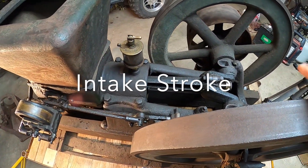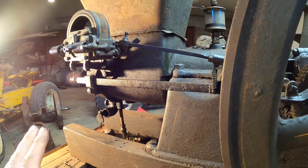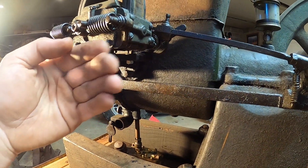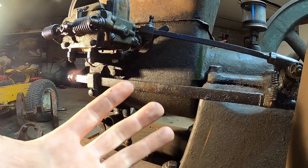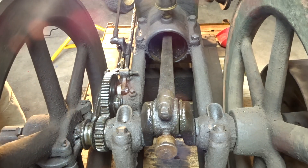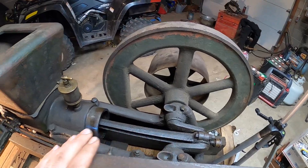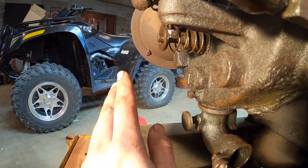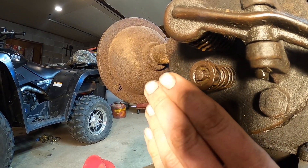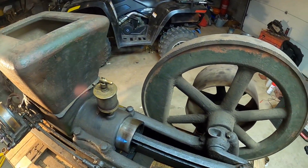Let's start with the intake stroke. During this stroke the connecting rod and piston are at top dead center. Our air-fuel mixture is going to go up through the carburetor, enter the intake valve, and into the cylinder. The engine comes back, sucks that fuel and air in, and comes down to bottom dead center — that's your intake stroke. It creates a vacuum, and that vacuum actually opens the intake valve. There's no rocker arm on the intake valve; that vacuum pulls it open and sucks the fuel and air into the cylinder.